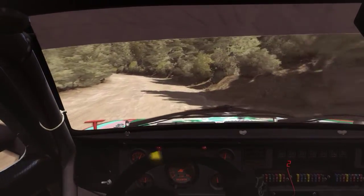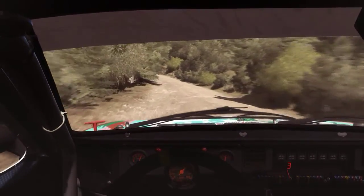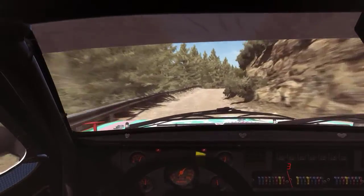Into left 5, up, continues. 80, motion narrow. 60, crest, right 6 long, continues, up, crest, jump maybe. 80.